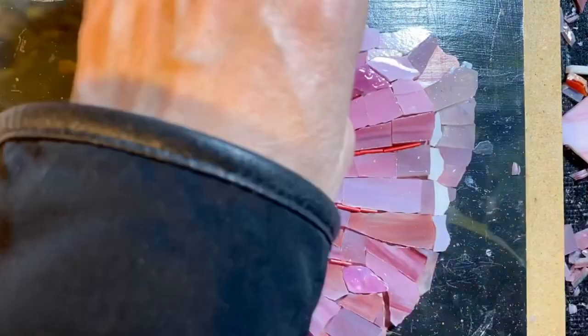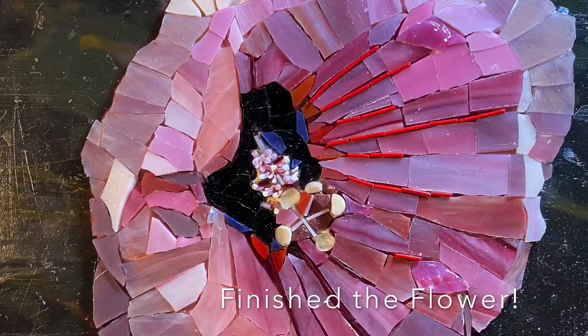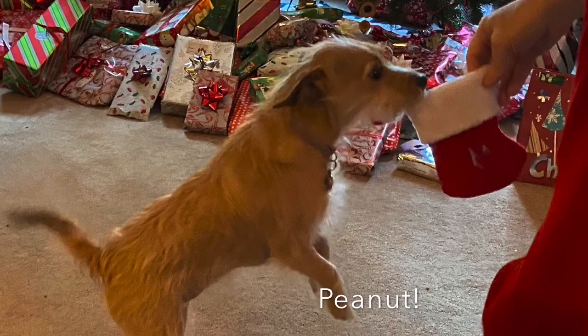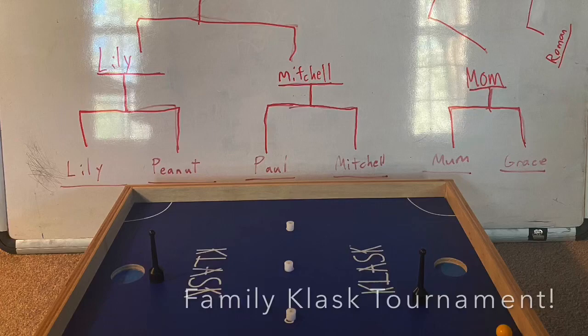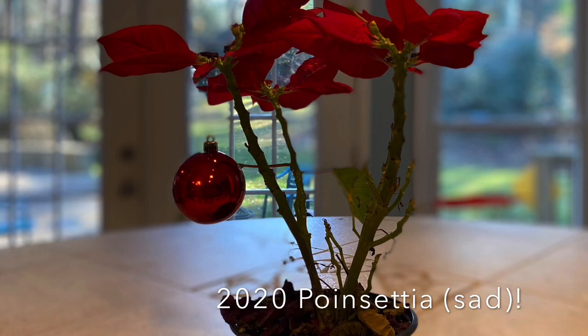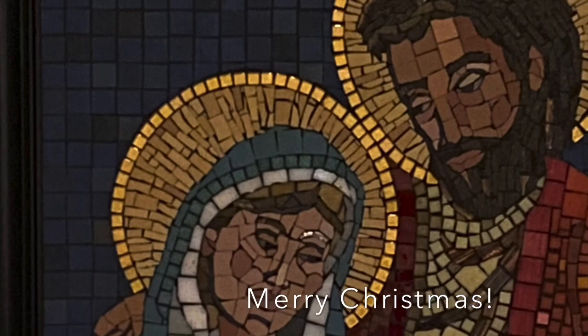From my studio to you, I hope you had a very Merry Christmas. Here are a few images of our very unique Christmas this year. See you next time!